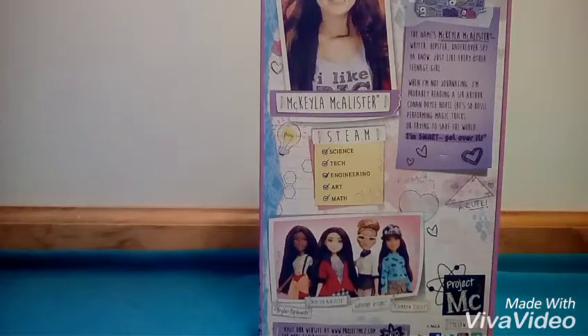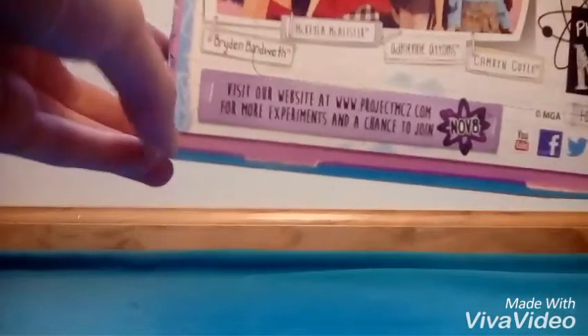You know, just like every other teenage girl — when I'm not journaling, I'm probably reading a Sir Arthur Conan Doyle novel. He's so boss. Performing magic tricks or trying to save the world. I'm smart, get over it. And they have a website right here to go to. So let's get Michaela out of the box!